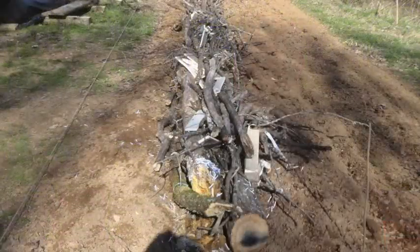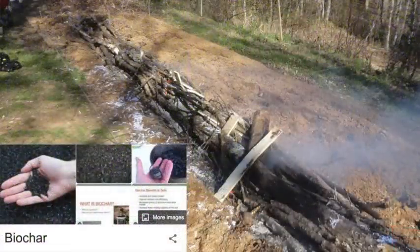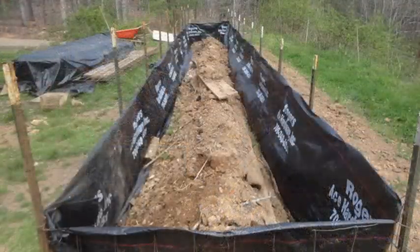Hugelkultur means 'hill culture.' What they do is bury a lot of green logs and half-rotten logs to fill up a good bit of the bed and reduce the volume of potting soil and topsoil you need. It also aids in micronutrients by allowing things to rot slowly. I also burned some of them so there would be charcoal in the garden, which stores nutrients and releases them slowly.